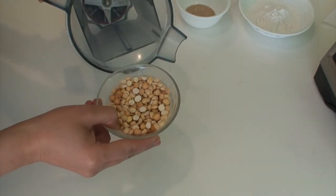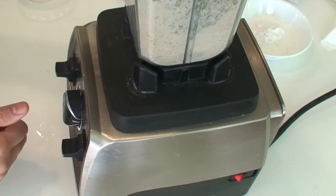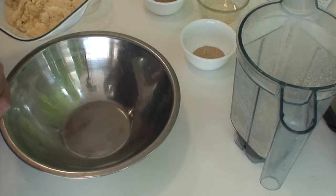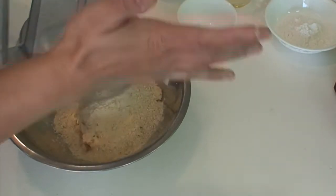Transfer the roasted split chickpeas to a grinder jar and grind to a very fine powder — make sure no tiny pieces remain. If you don't have roasted split chickpeas, you can instead roast about half a cup of besan or gram flour in 2 tablespoons of oil and use that. Transfer the finely grated jaggery to a kneading bowl and add the roasted poppy seeds and the roasted chickpea powder or roasted gram flour.